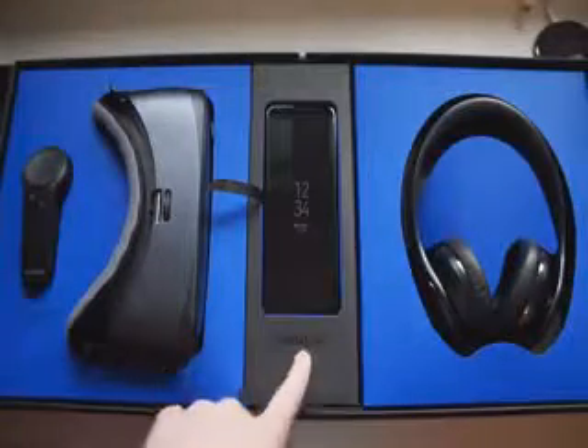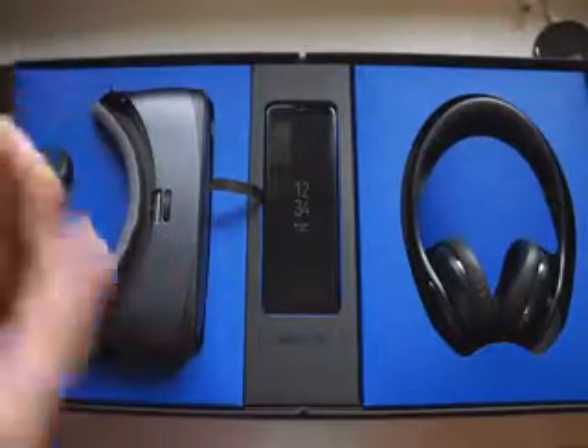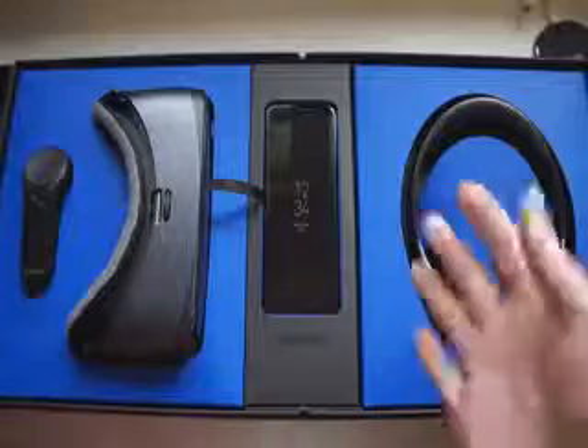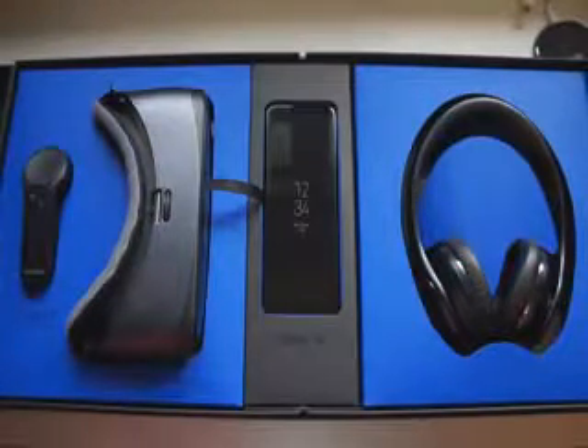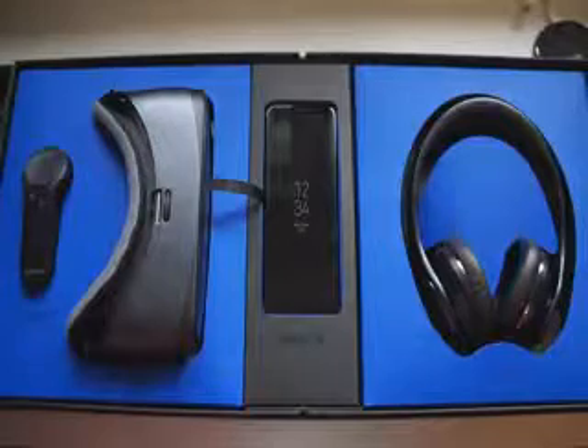The center is the main event — this is the Samsung Galaxy S8 Plus, the slightly bigger model. You can see the always-on display is on because I already set this up, so you don't have to watch that process, which took a while I might add.